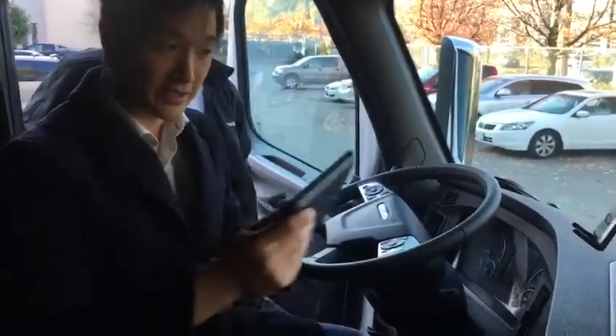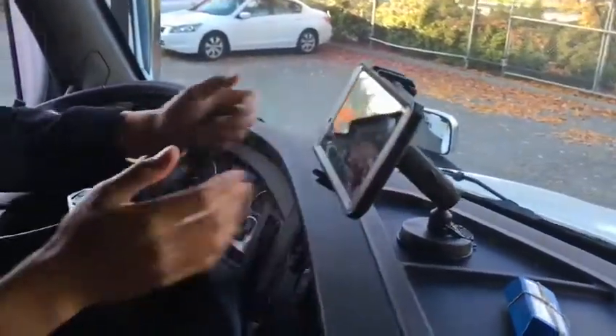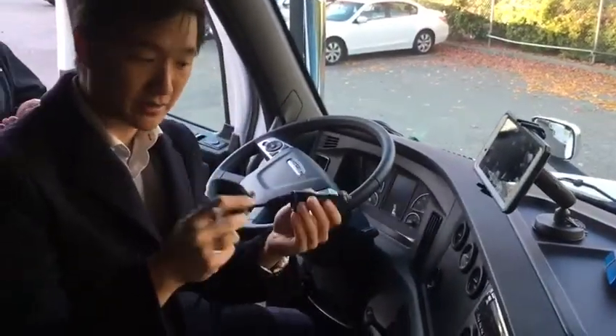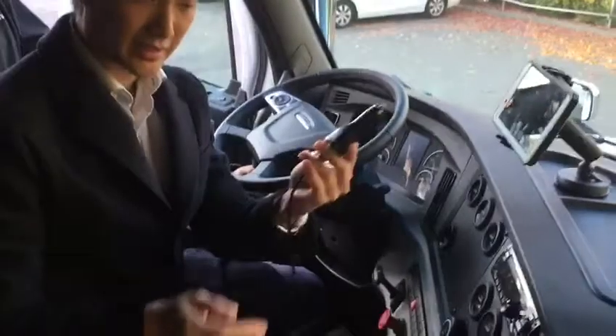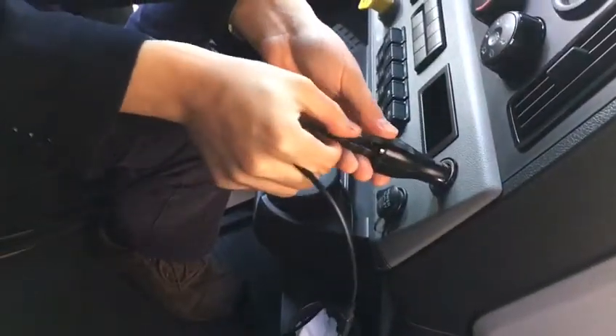Step 4: we're going to put the tablet into the mount, like so. Step 5: we've got a lighter charger adapter and a USB cable. We're going to plug it in, and then plug this into the lighter adapter so that we have charging power.